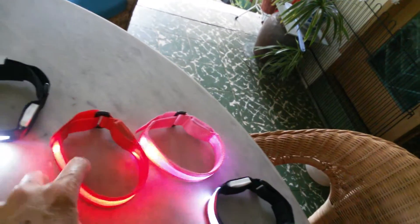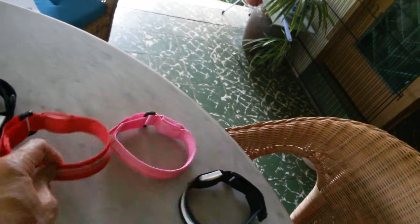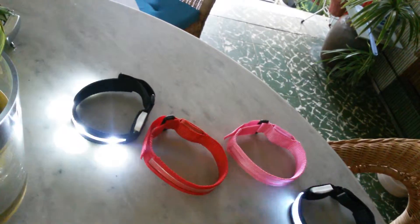Now the pink — definitely more glow — and really, really bright red, which you don't need to show in the background, and a super bright white light.